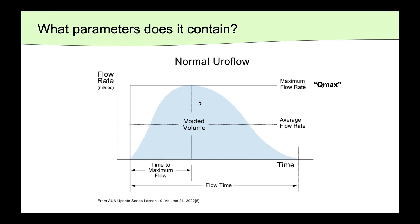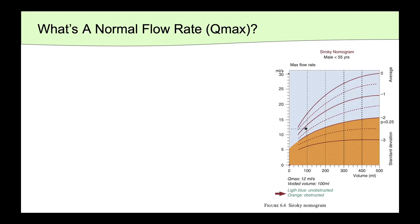Other parameters include the flow time, which is a recording of the total time the patient was actually voiding, as well as the time to maximum flow, which in a normal uroflow occurs within the first third of the flow time. So what exactly is a normal flow rate, or Qmax?